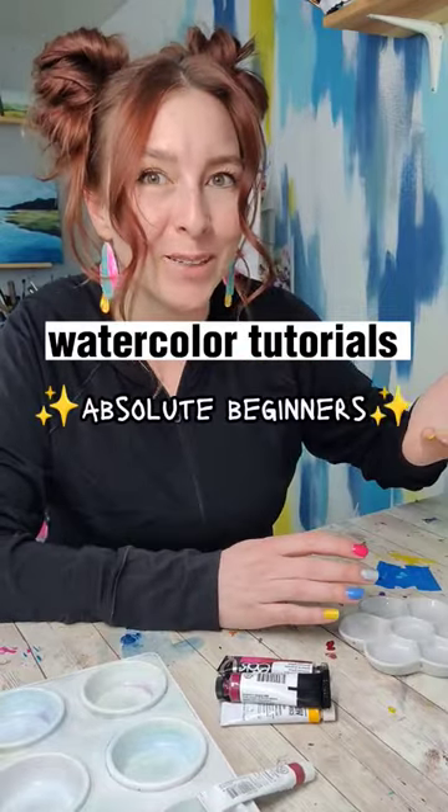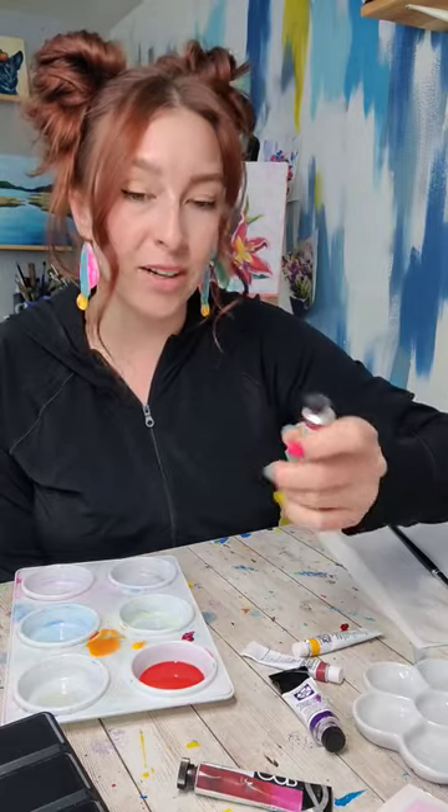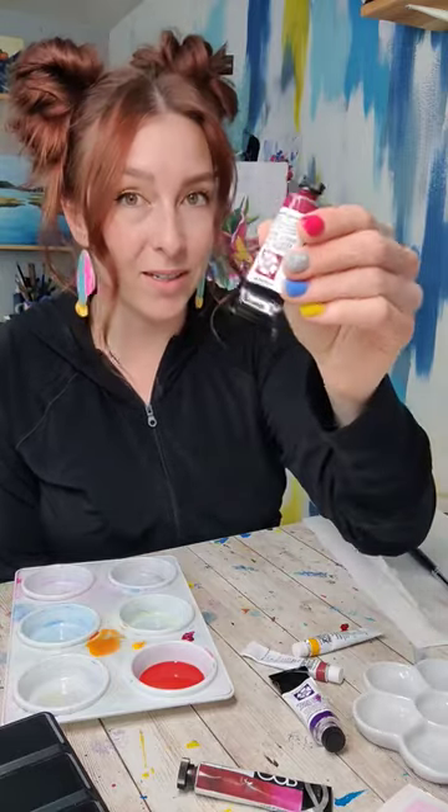Watercolor tutorials for absolute beginners. The benefit of tube paint is that it's easier to get a more concentrated color because it's more accessible — it's already in a gel state, so it's easier to grab more of it and put it into the water.